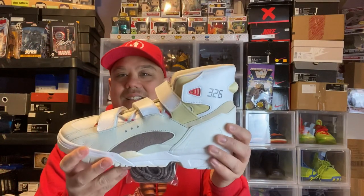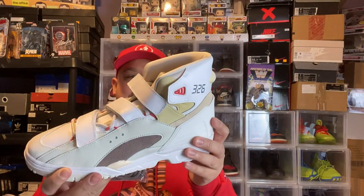They look better in person, I will say that. Way better in person. So here they are in hand.